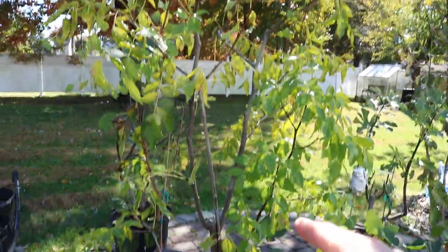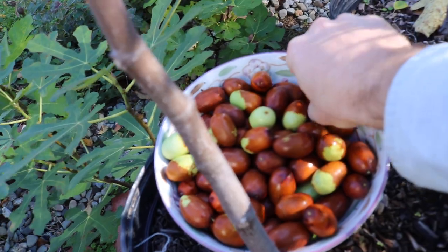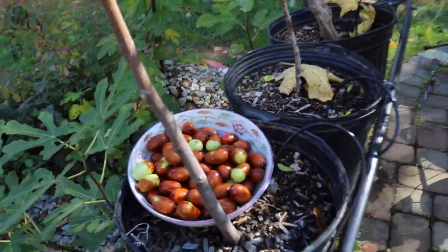Believe it or not, with the Honey Jar Jujubee here, when they started to dry up, they all started to ferment. And that was like a month ago when it was much warmer. I think certain Jujubees, just for whatever reason, dry better than others — probably has something to do with the sugar content. I'm not sure.